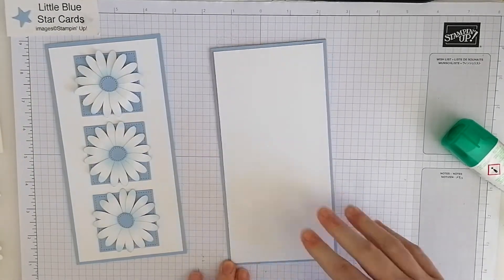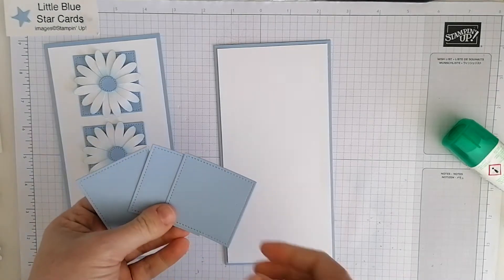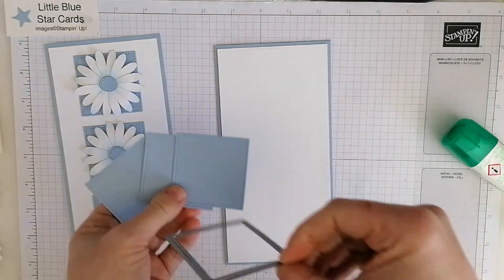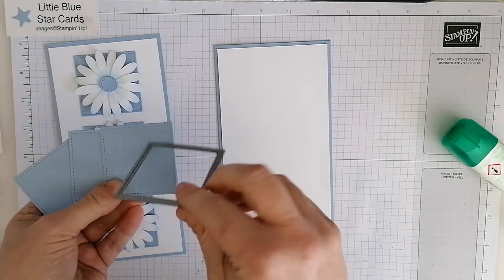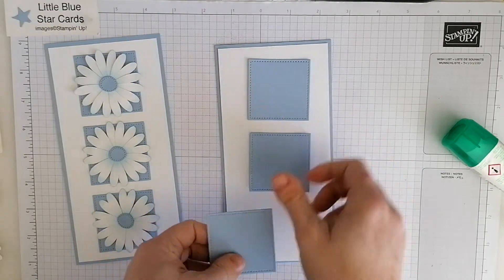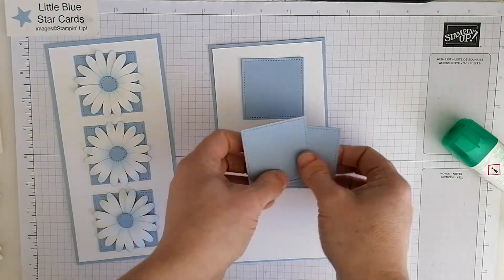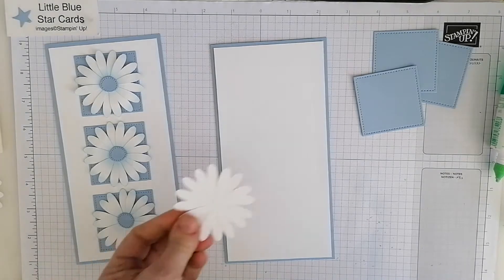What I've done here is already cut some squares out with the Stitch Shapes dies — just this die here — and I've cut three out so I'm going to have three like so. And then what I want to do next is cut the daisies out.